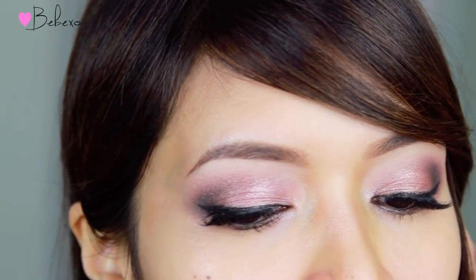Hey guys, Ni here. Welcome back to my channel. In this video, I'm going to show you how I get ready for Valentine's Day. I know this video is a little late, but you can always wear this makeup look on a night out with your girlfriends or even on a first date. So without further ado, let's begin.